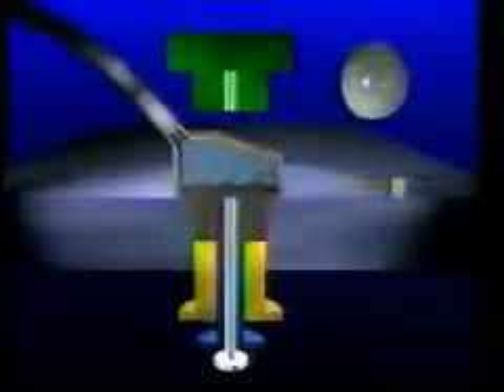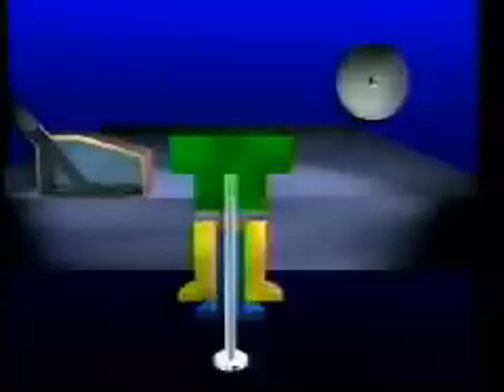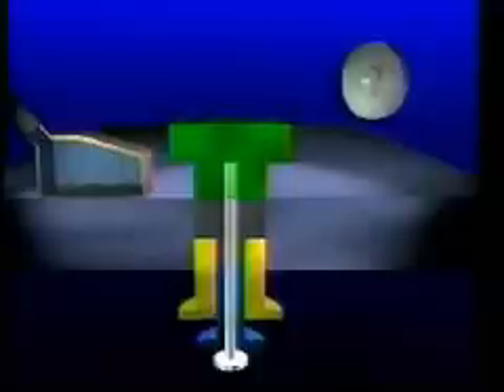The upper and lower punches compress the powder. The upper punch is withdrawn, and the lower punch ejects the pressed compact. The feeder shoe, or transfer mechanism, takes the piece away from the die cavity.